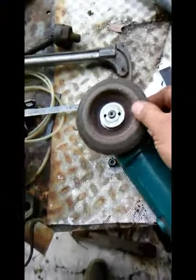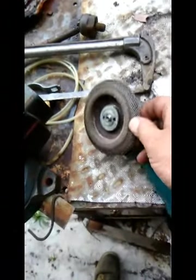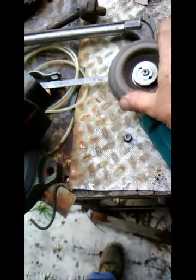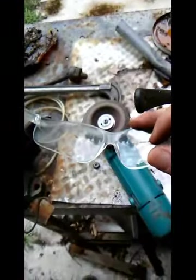So this is what I'm going to be using to smooth out the cut edges. It's kind of worn out, but this is a flap wheel, flap disc, and they do pretty good for smoothing and rounding everything. And as always, safety glasses.